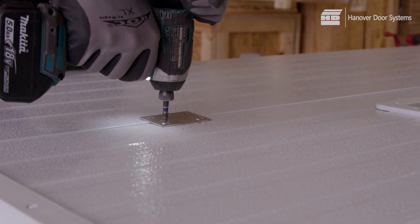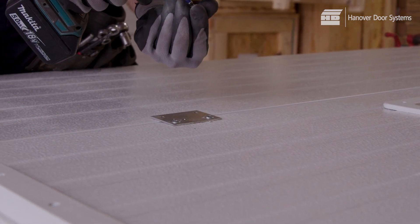At this point, all the face hardware required for setting the panels in place must be attached to the panels.